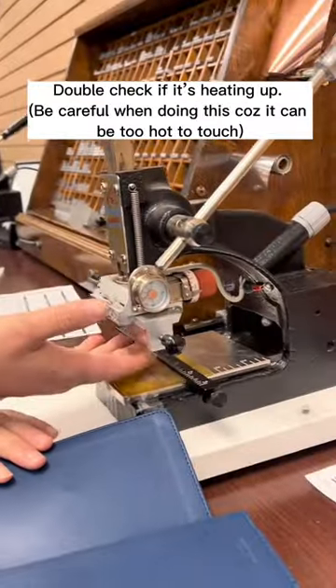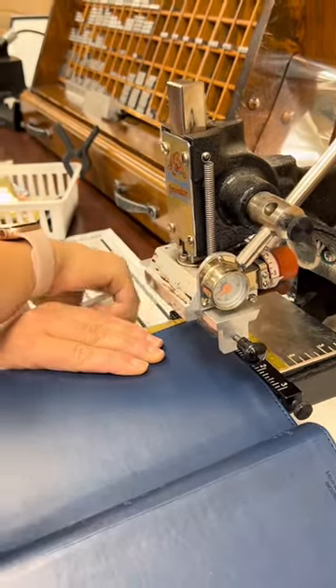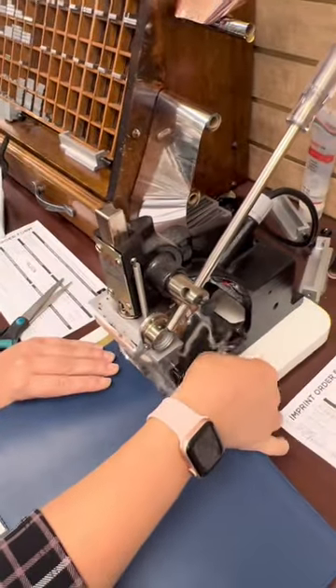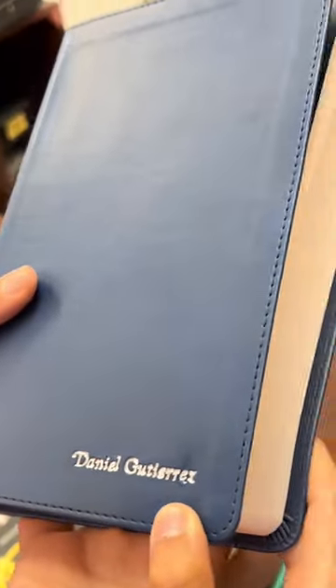Check the machine if it's working. At this time, use the lever to put in the pressure to mark where to place the name and then put in the foil of the color you chose. Then, just use the lever of the machine again to press the colored foil on top of the Bible, engraving the name of your choice.